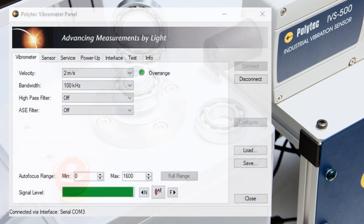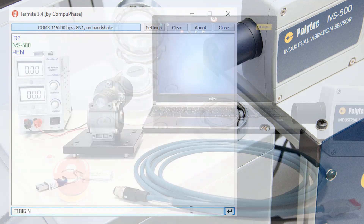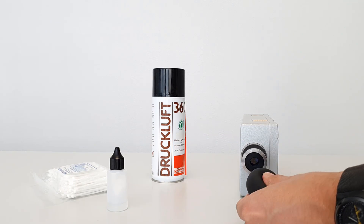How to set up the IVS 500 with the vibrometer panel software, and how to remote control it by commands. Finally, we show you how to set up the Ethernet data transmission and how to clean the optics of the IVS 500.